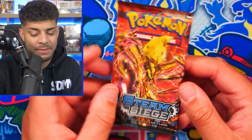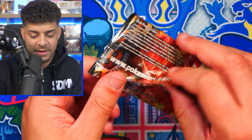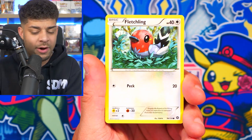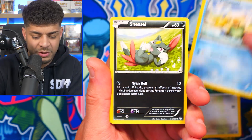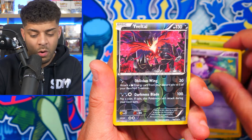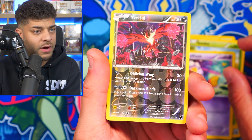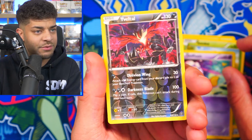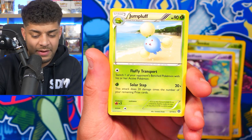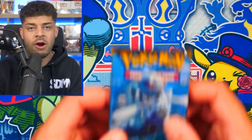Opening up XY Steam Siege first. This is arguably one of the worst sets of all time — not many big hits, but the best card is probably like a Gardevoir. We get Seatop, Drifloon, and then a Reverse Holo Rare Yveltal — look at the reverse on that, actually really nice! Can we get a big hitter? This is definitely not the best set out there.